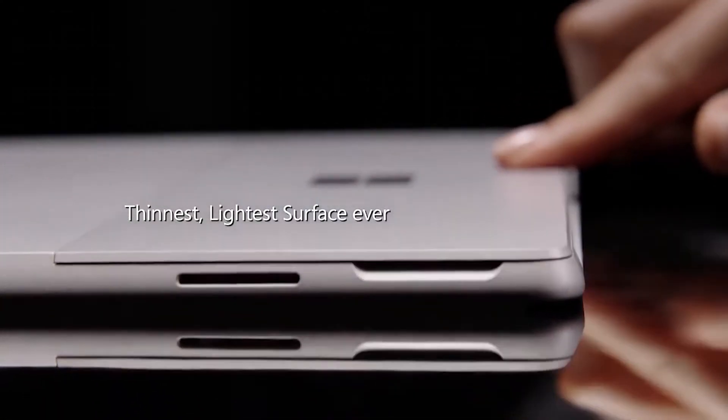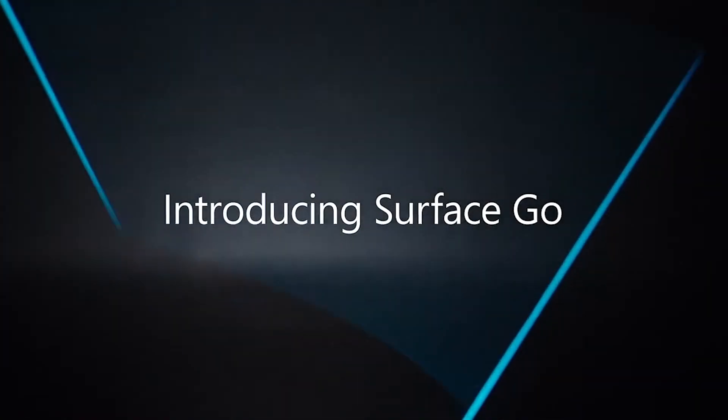The build quality of the Surface Go is top tier — it's what you can expect from the Surface lineup. A magnesium casing with a silver finish. The Surface Type Cover is awesome: great quality and great typing experience with an Alcantara finish. Little noise, great response time — just perfect for what I'm doing with it. If any of you have used the Surface Type Cover, you know what I'm talking about.